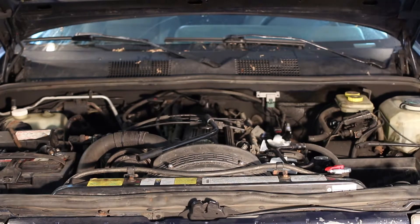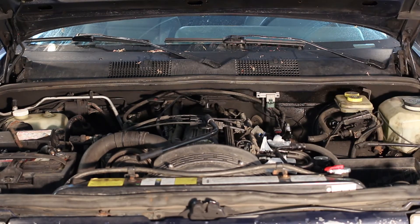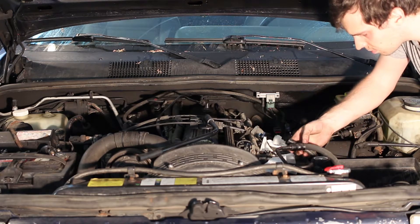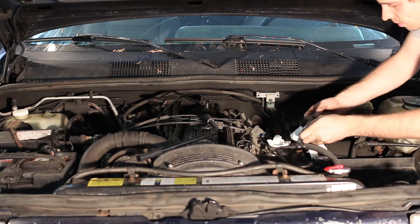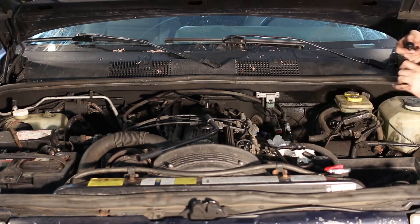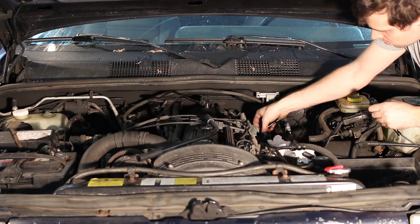Now you have to remove the fuel connections to the fuel rail. There are a few different connection styles — mine is with the plastic quick-disconnect fittings. I struggled a little as they were seized on, but careful prying with a screwdriver got them off. Have some rags ready to catch any dripping fuel, and plug the fuel line to prevent junk from falling in. Next, remove the bolts for the fuel rail, making sure you don't drop any of them.